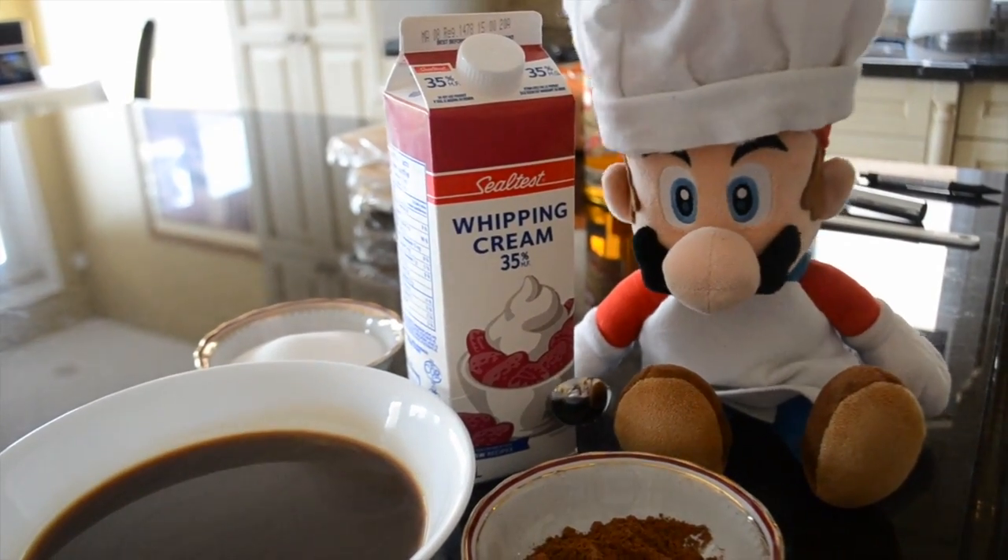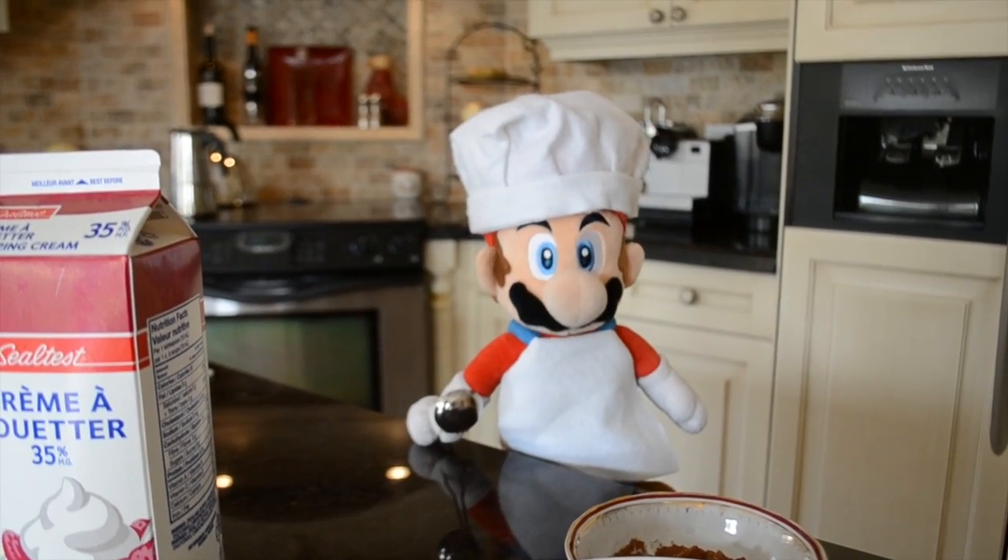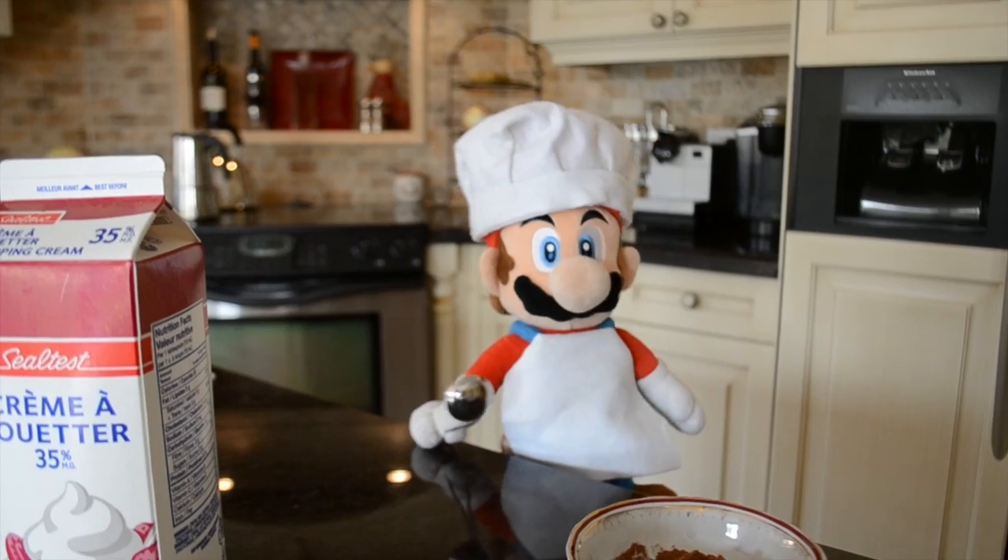You will also need a cup and a half of heavy cream that I have already whipped up in the fridge. As an optional ingredient, you could put a shot of rum in your tiramisu.